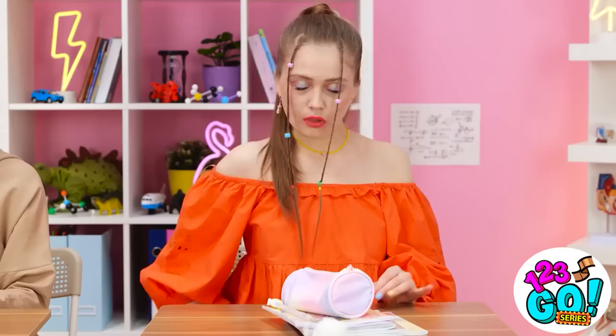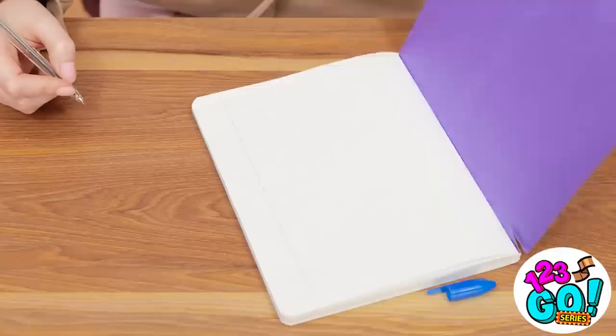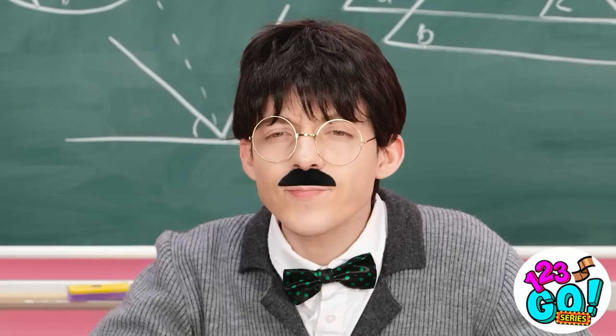Okay class, open up your books — we have a very exciting lesson today. I love her notebooks! I suppose I better take some notes. My pen is super cute. I wish I had nice things — all my things are so boring! It's not fair! What's going on back there? What's the problem? I have pen envy! Let me see that — that's one fancy pen!